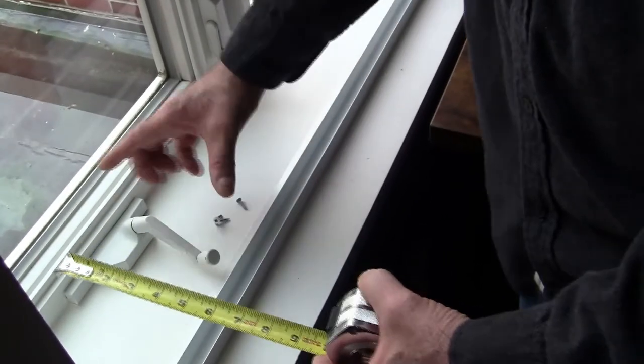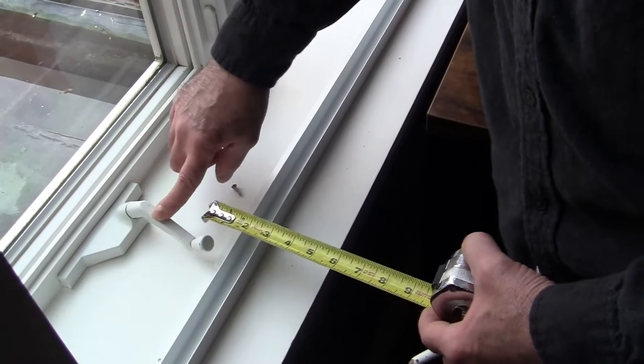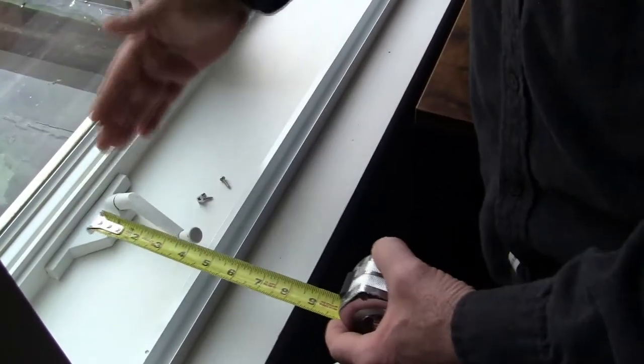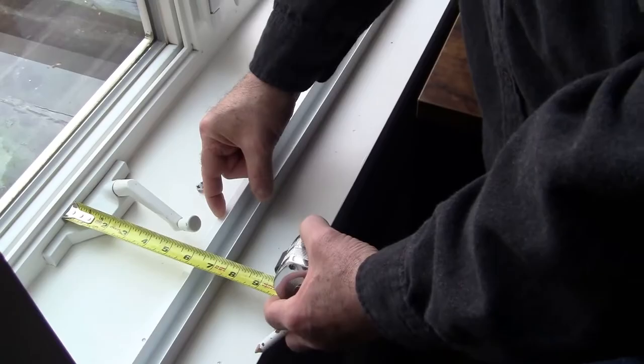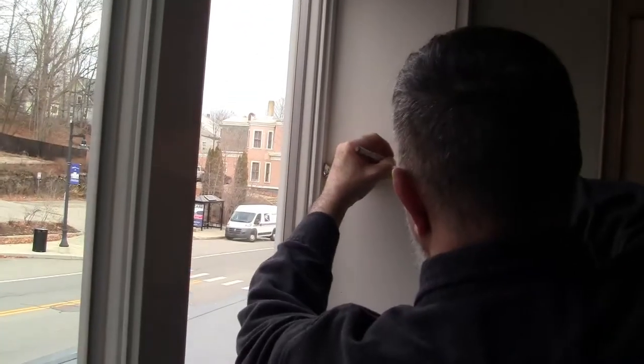The recommendation for these is to have an air pocket of four inches. Because we have an overhead mounted shade, we're going to push out our air pocket to five and a half inches from the inside of the frame. Make that measurement all the way around the window frame — we're going at five and a half inches.